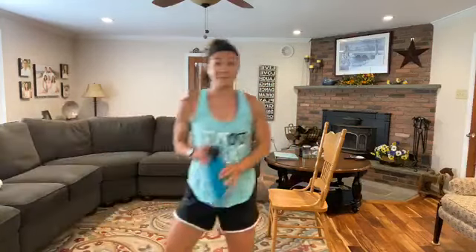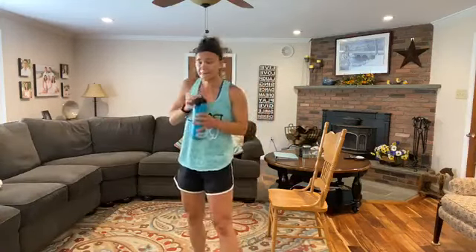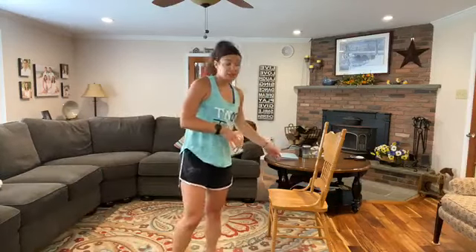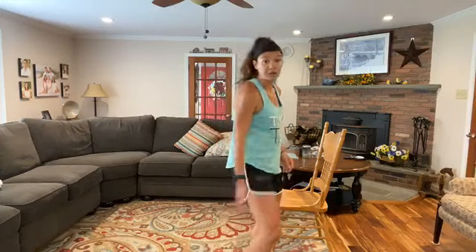Great job. Shake those arms out. Grab some water. Awesome work — we're moving on. We're still going to use the bench for this next set, always optional. Same thing: four rounds, 45 seconds work, just changing up the exercises.